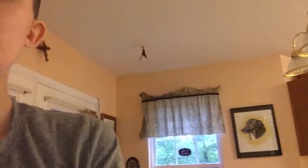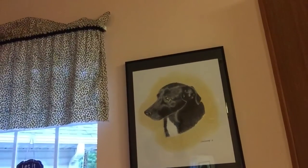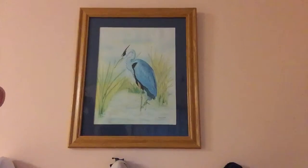See that dog picture? My mom did that. She took a picture of our dog that we had to get put down, and drew it with pencils. And this giraffe — she did the same thing. It looks so real. And this bird she did a long time ago, before I was born. And she did this other bird a lot more recently.